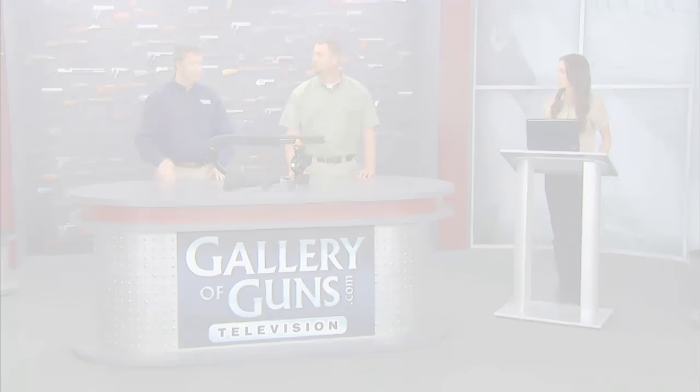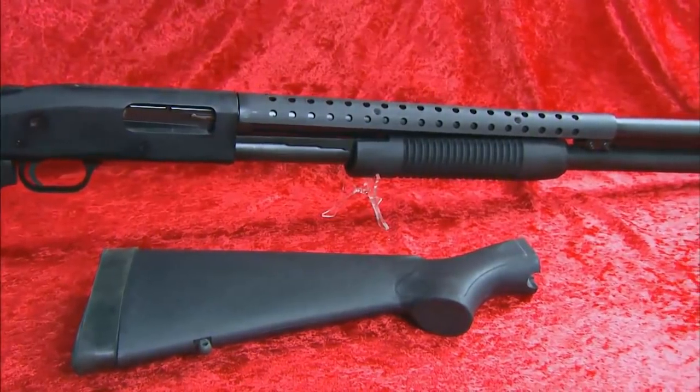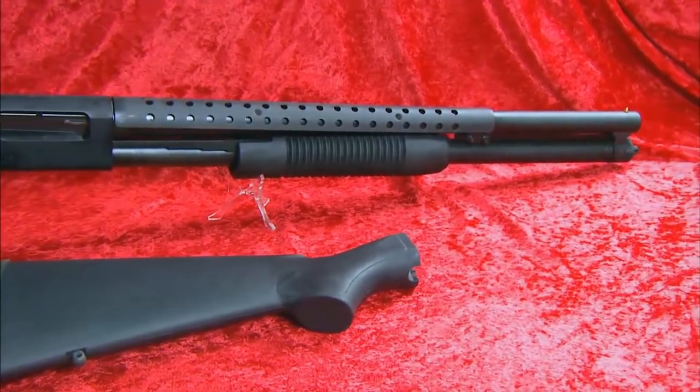Tell us about the stock. The Mossberg Cruiser is a Davidson's exclusive that comes with an additional full-length stock. And it's going to make it a lot more comfortable to shoot. Like any long gun, it always makes the gun more comfortable because you have more points where your body's touching the gun and can steady it better, and it helps dissipate that recoil much better.